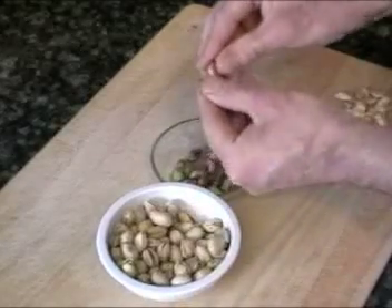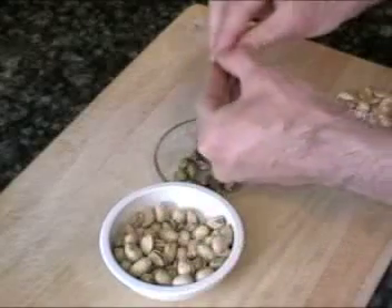Today we're going to want to roast our pistachios for our salmon. First thing we're going to want to do is preheat our oven to 425. Then we're going to shell our pistachios. Once we've shelled all our pistachios, we're going to throw them in the oven in an oven-safe sauté pan.